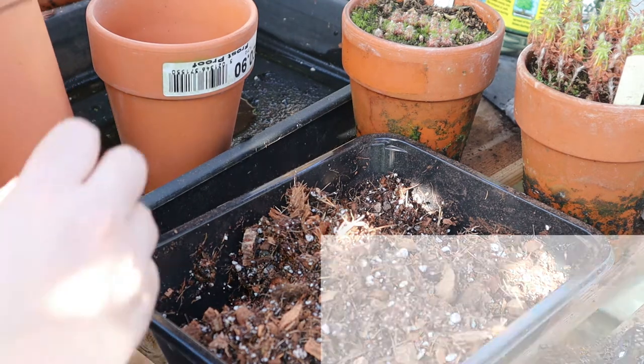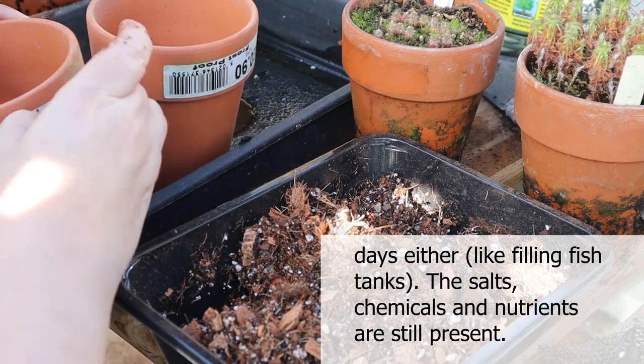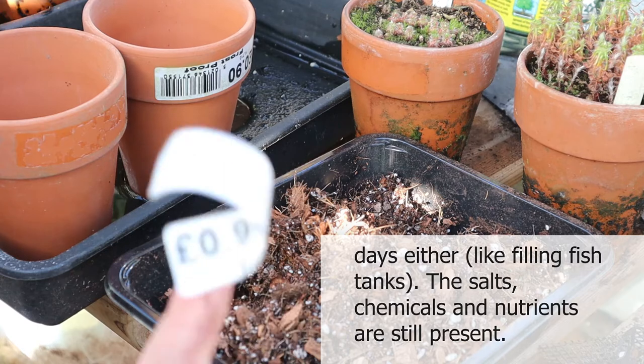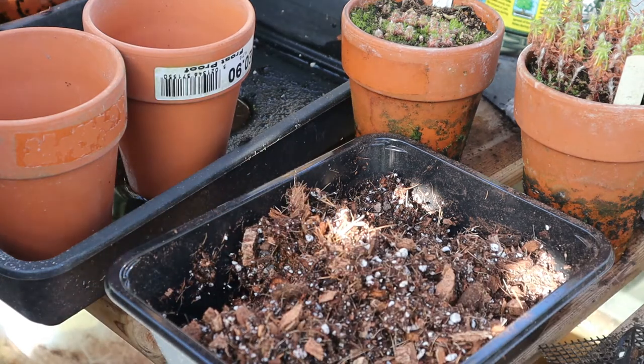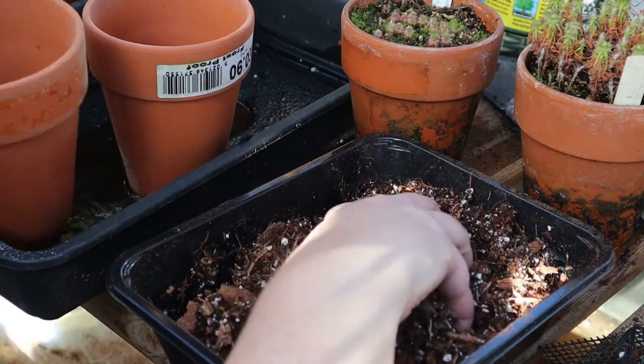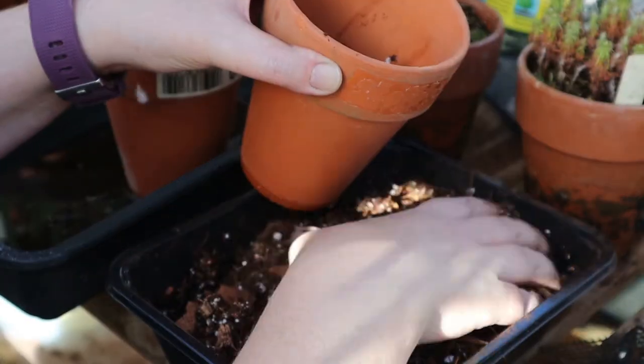I've got two of my favourite terracotta pots. The pot may be frost proof, but the label itself is not. And I'm just going to fill those up.